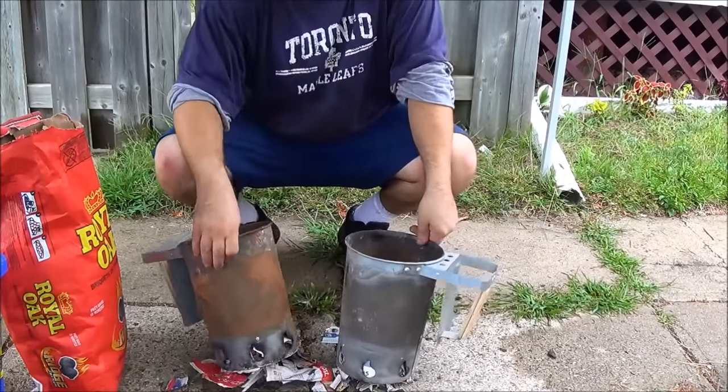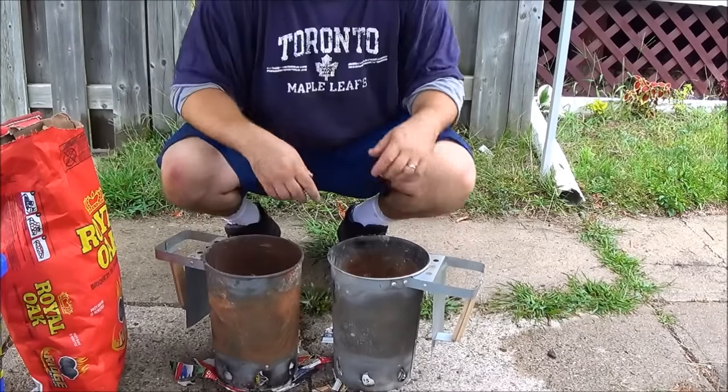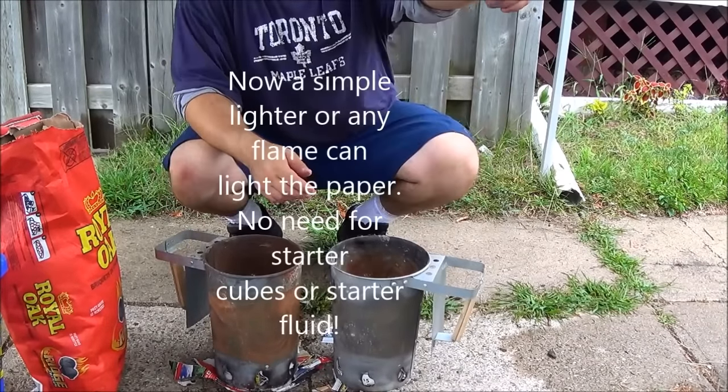So now we have our paper underneath, stuffed underneath. Just regular good old newspaper. It's good for something — usually we get it in the house, a little bit of garbage. Now we're going to use our lighter.